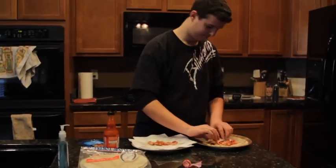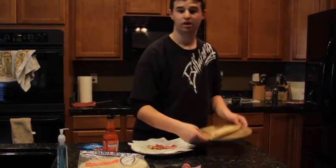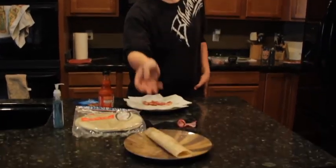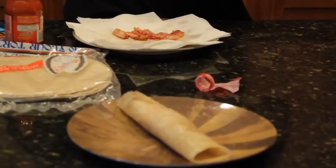Then you wrap it up. And now you guys have a delicious bacon lunch meat wrap.